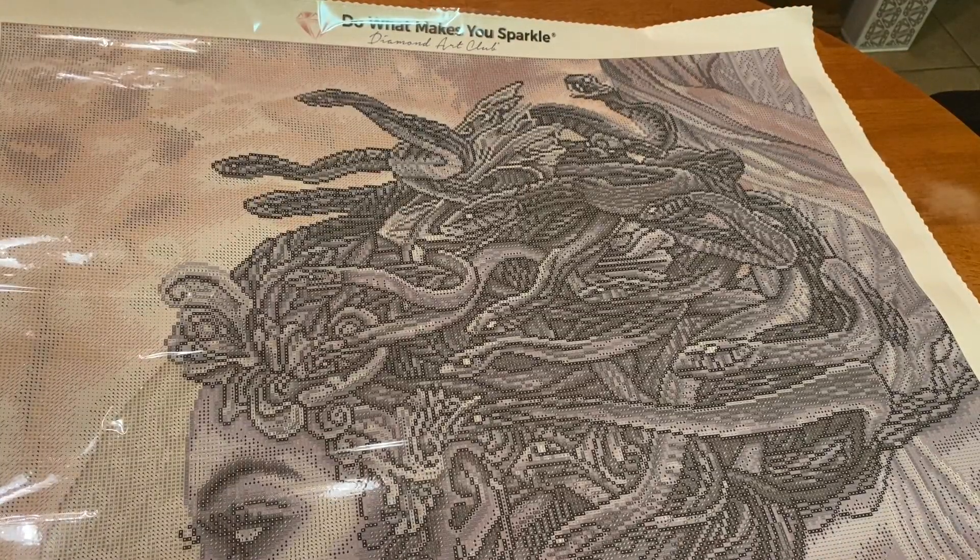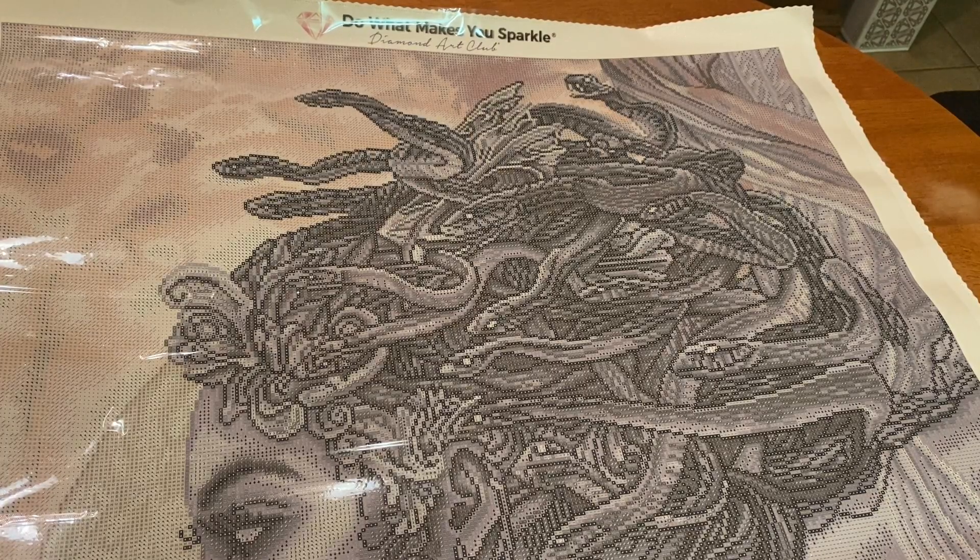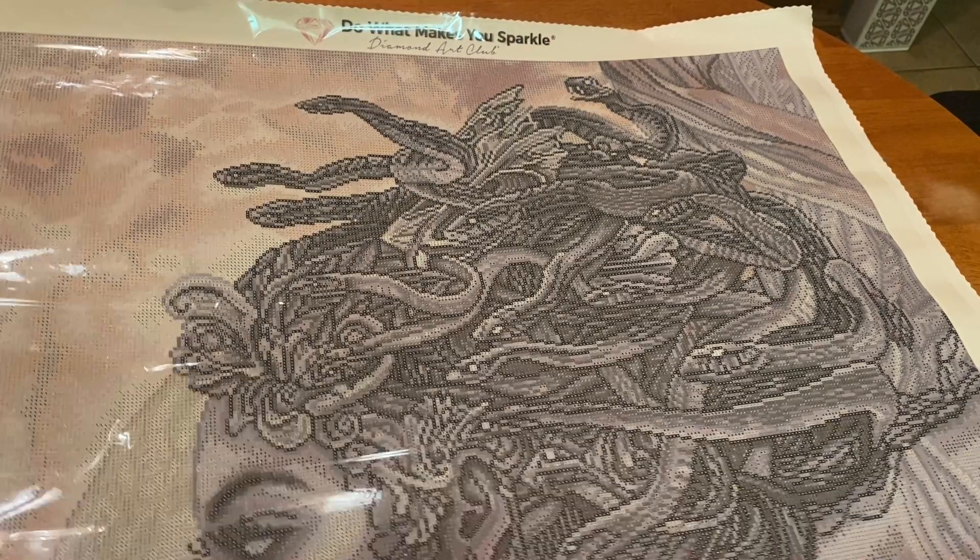Enough of me gawking at this — you're probably saying 'Marina, we're not going to sit here and listen to silence because you can't get your words out!' So let us take a look at our ABs and what actual colors are in this canvas.